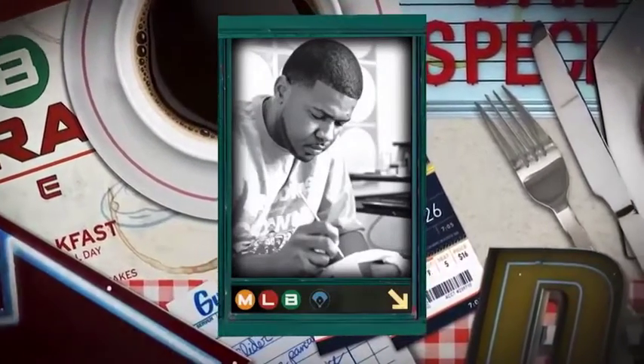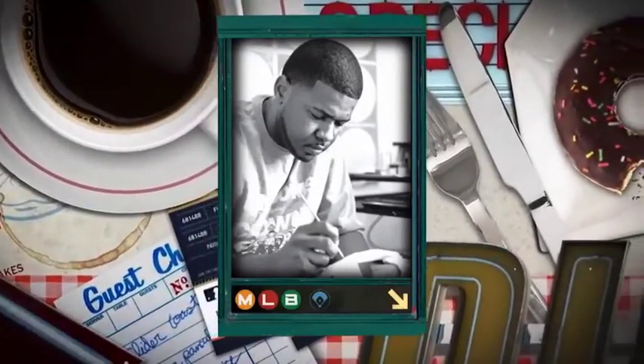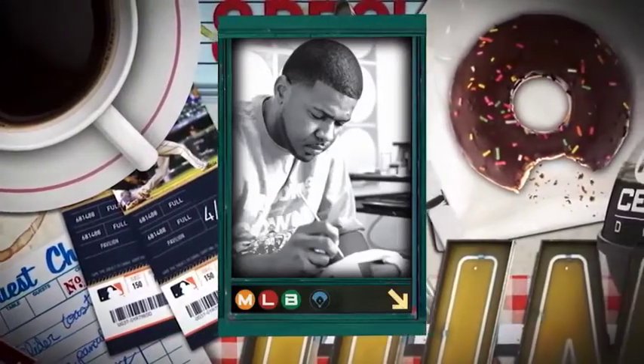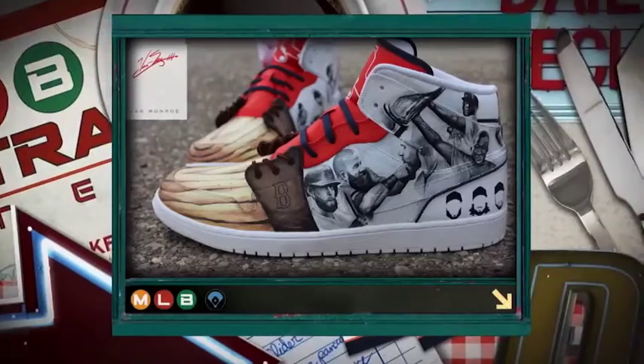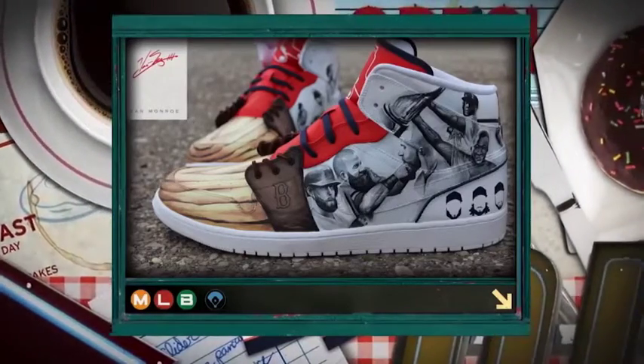Van Munro's going to give out a pair of custom shoes to David Robertson with the White Sox next week. He also made some for Sam Kennedy, Red Sox president. I think we have a picture of those as well. So very cool. And I love that they're all Nikes, too. That's really important.